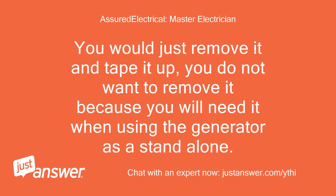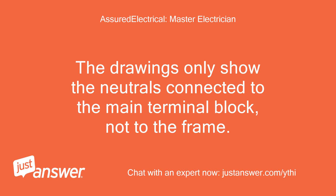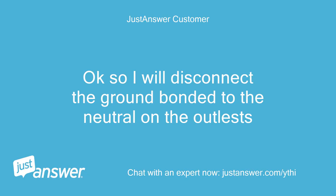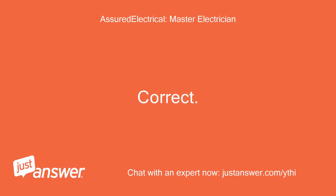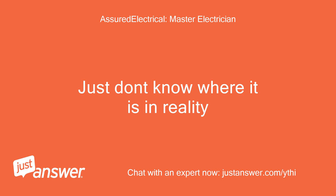You would just remove it and tape it up. You do not want to remove it entirely because you will need it when using the generator as a standalone. I see three wires going to the frame: one from the trickle charger to the battery, one from the neutral off the outlets, and one I'm not sure about. The drawings only show the neutrals connected to the main terminal block, not to the frame. Okay, so I will disconnect the ground bonded to the neutral on the outlets. Correct. It shows in the left corner of the drawing, just don't know where it is in reality.